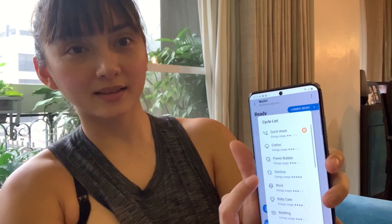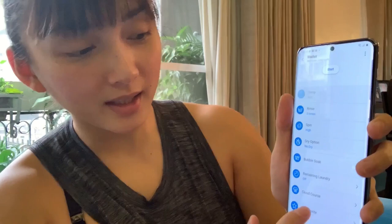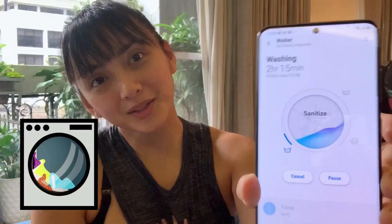Here you'll know the temperature that it washes at, how many times it'll be rinsing, the spin, and you have the dry option. I'm good with everything — all I need to do is press start. There we go. So let's go wash while I feed.